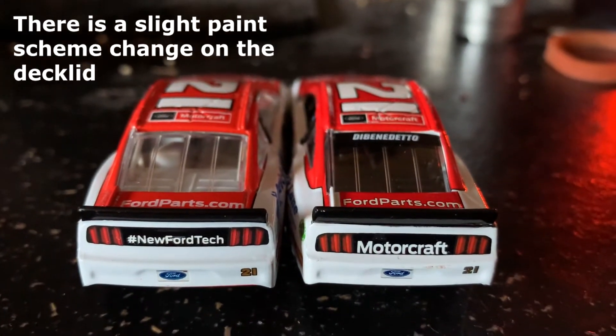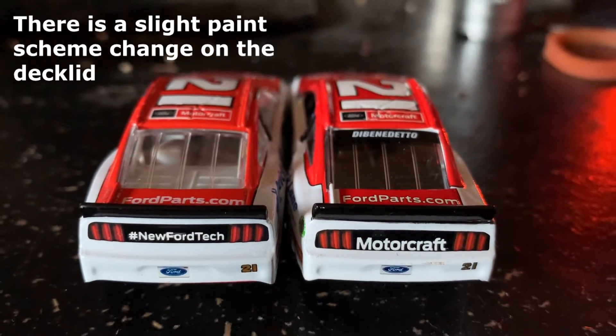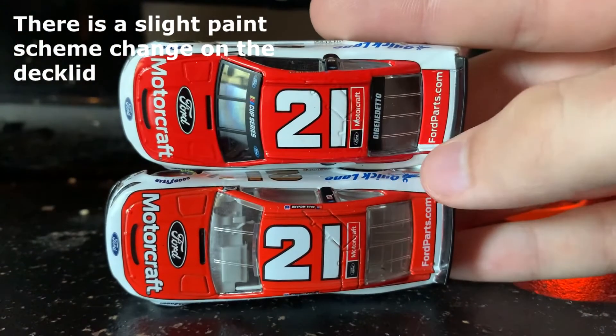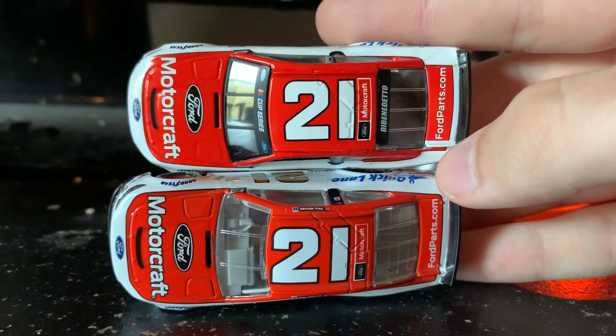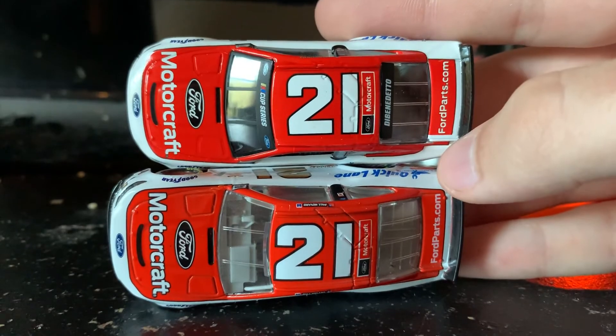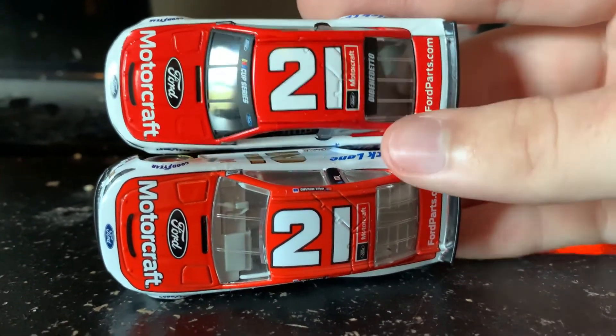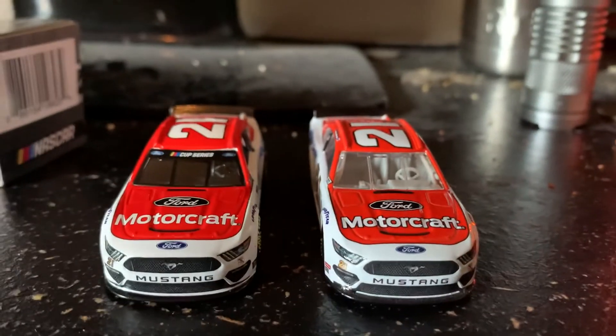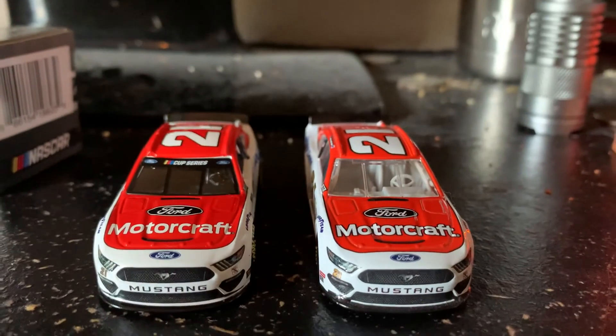You can see DeBenedetto's name is on the back where Menard's name would be, and then you got New Fortek versus Motorcraft — you get a good idea of the difference between the banners and no banners. Unfortunately, the Authentics line will not be getting banners anytime soon, so if you want the new Cup Series banners you're gonna have to order online.